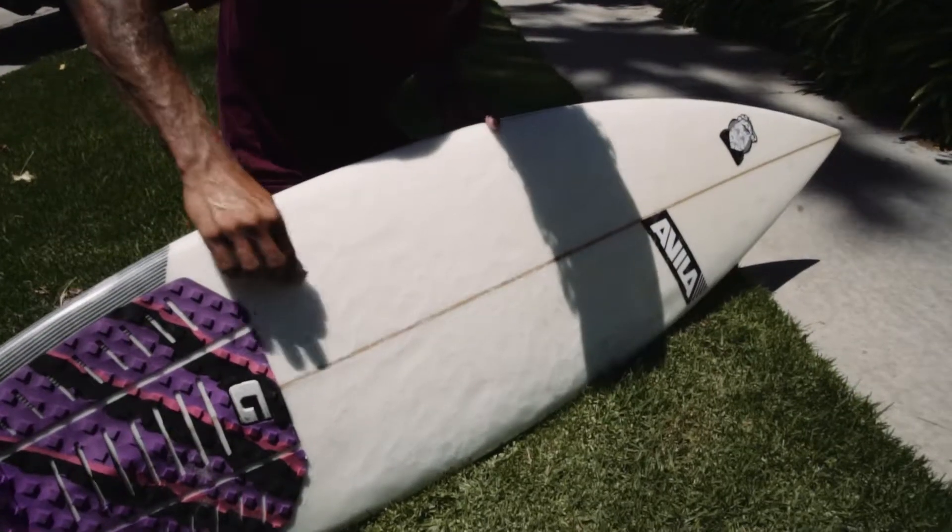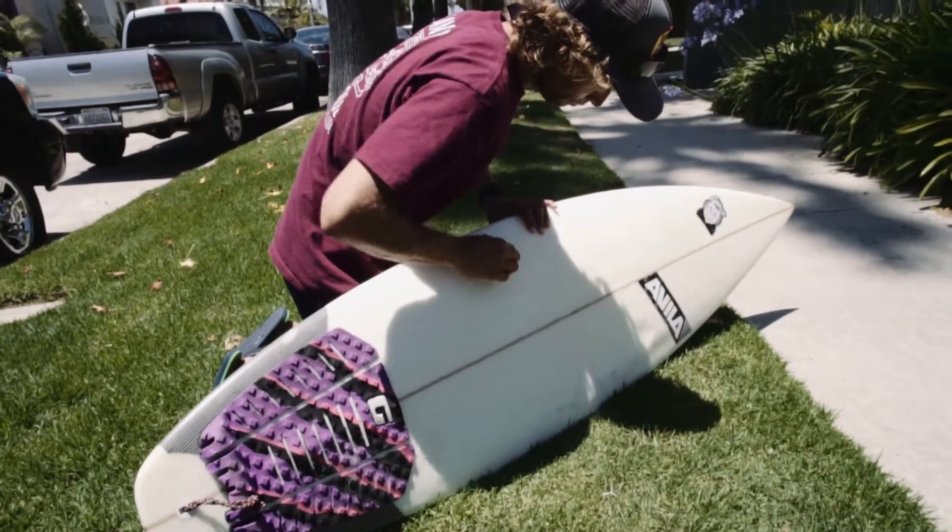Whenever you wax your board, you want to do it very light, and that'll create really small beads. Waxing your board will prevent you from slipping all over the place for your feet and when you're laying on your board.